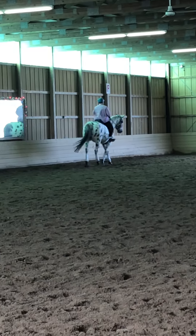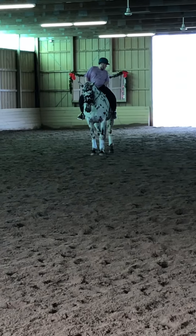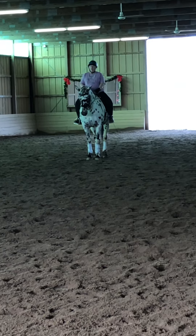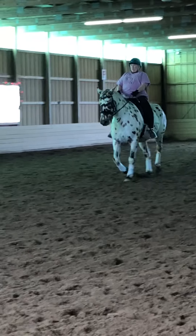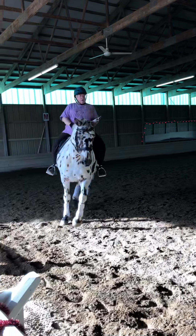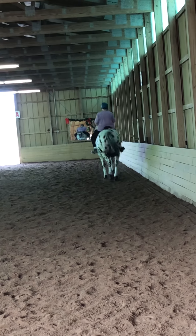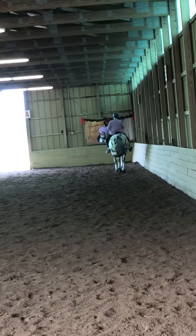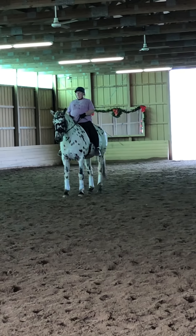Ready? You're good. Okay. Now, where are her haunches? Slightly to the right. Yes. Shoulder fore. Shoulder fore. Yes! Woo!